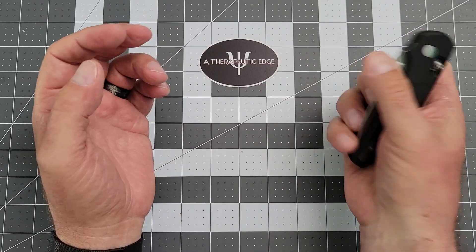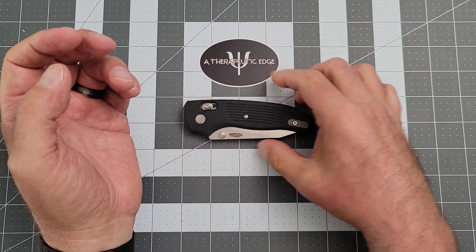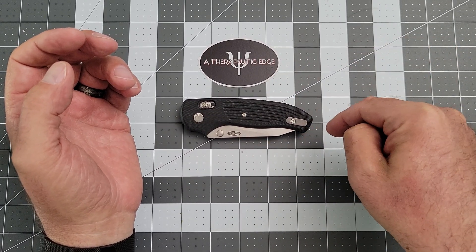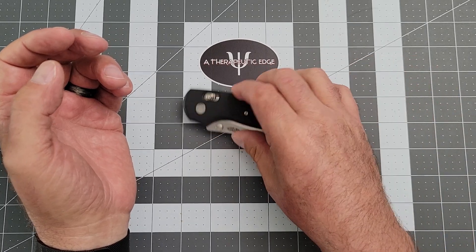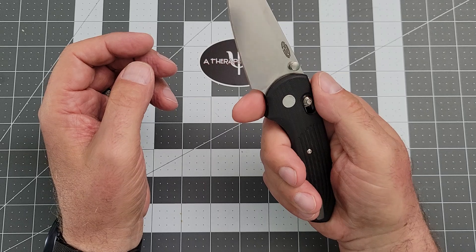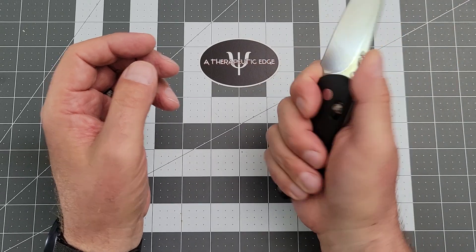Closed length is a little over four and a half inches. Like I said, it's a very compact knife, but you get a lot of blade and a lot of handle to hang on to.